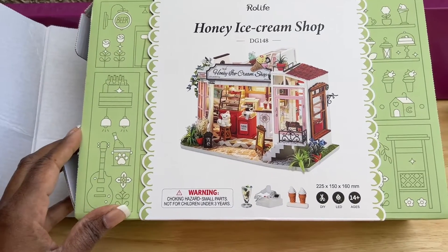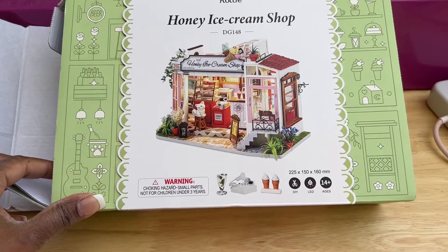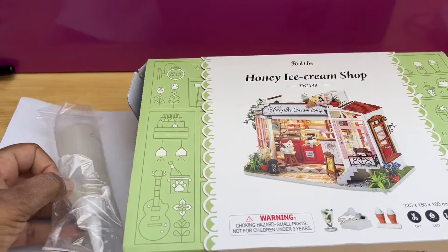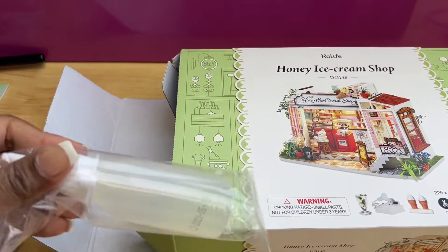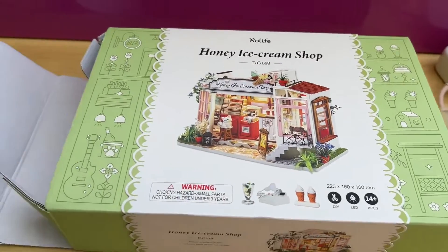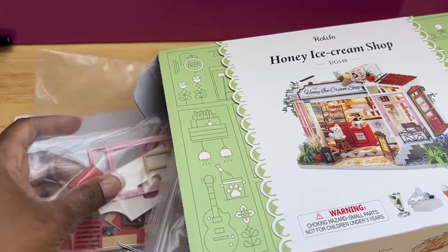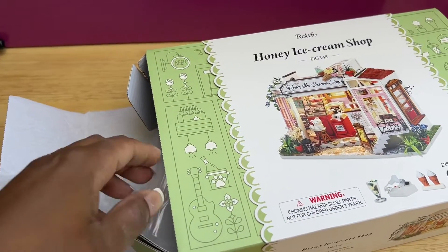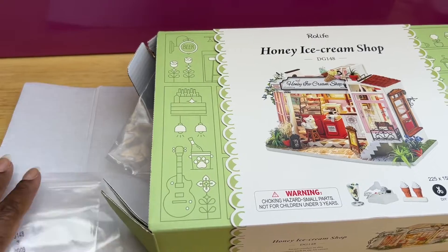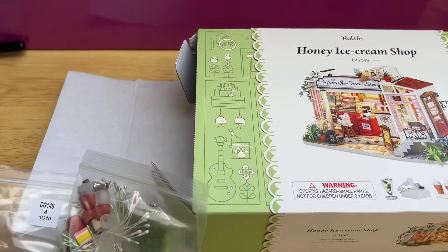So this is the glue — we discussed about the glue that I don't suggest you use out of these boxes, because they don't hold as well. I suggest that you go to your craft store.